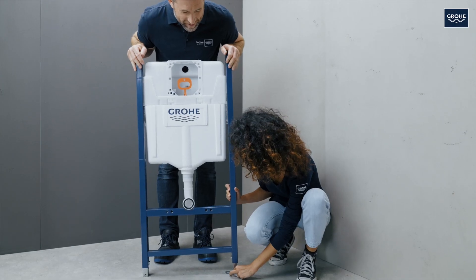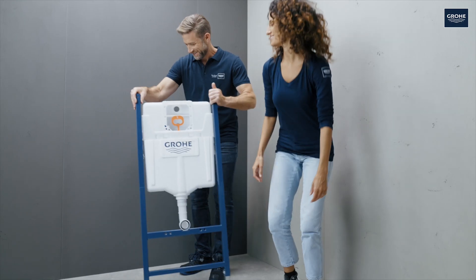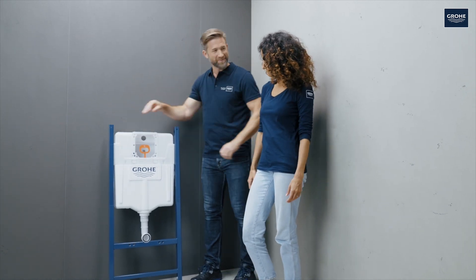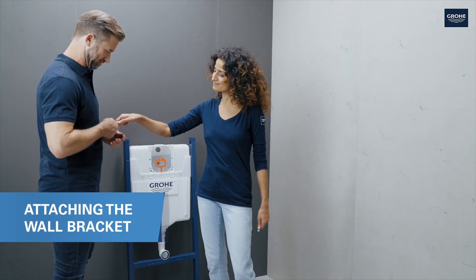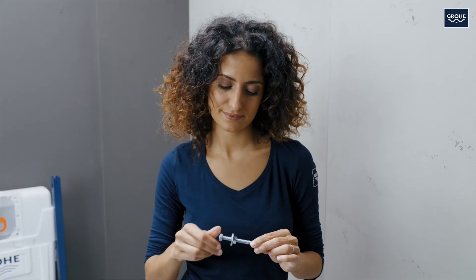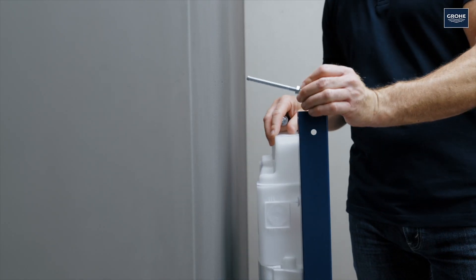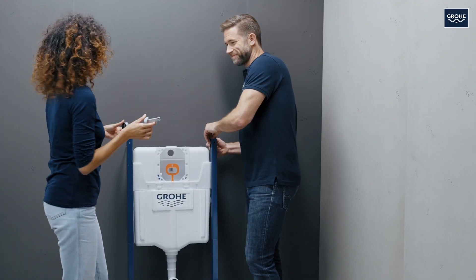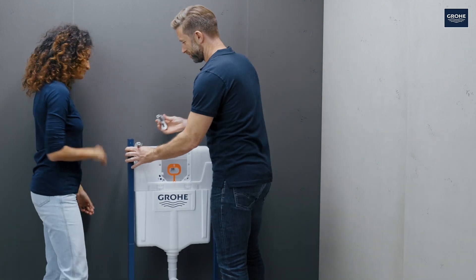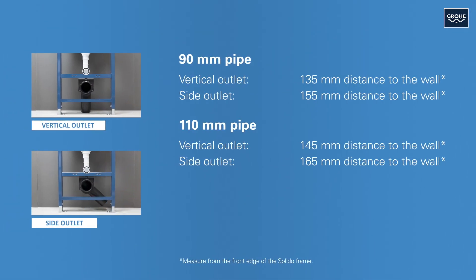The only thing missing now are the feet — snap them in place. You can now mount the wall bracket to attach the frame to the wall. Screw the nuts and washers in this order on the threaded rods, then insert the prepared rods in the frame and tighten. Push the wall brackets onto the grooved end of the threaded rods and adjust and align them to match the planned installation depth. Observe these distances to the wall, which depend on the pipe diameter you use for the outlet.